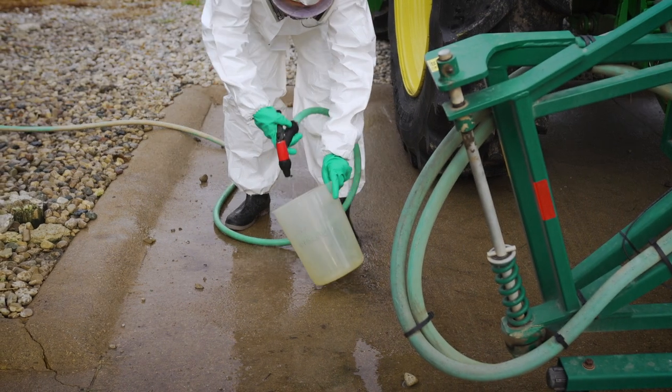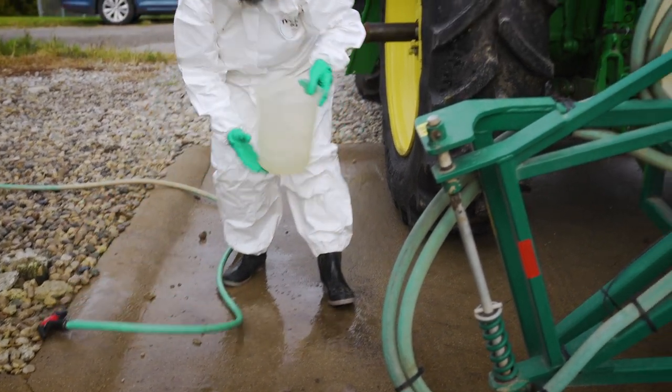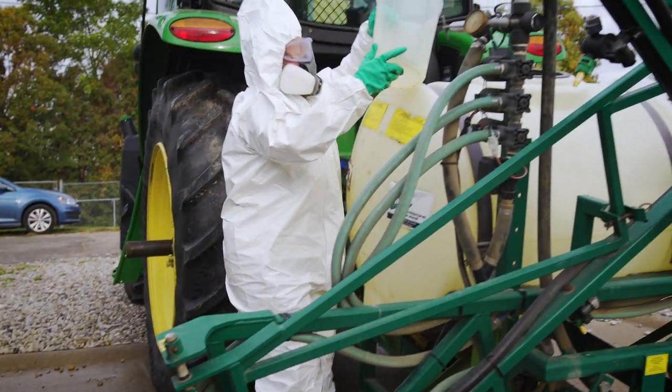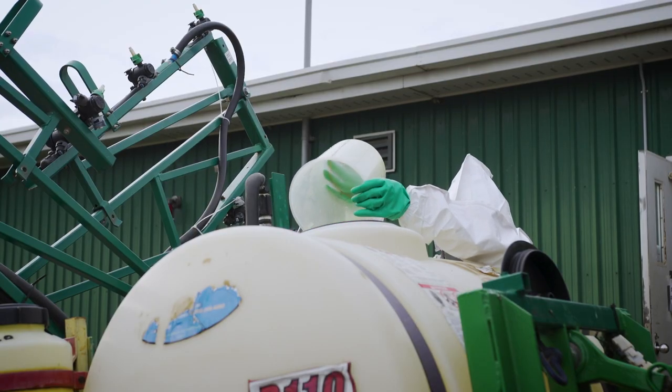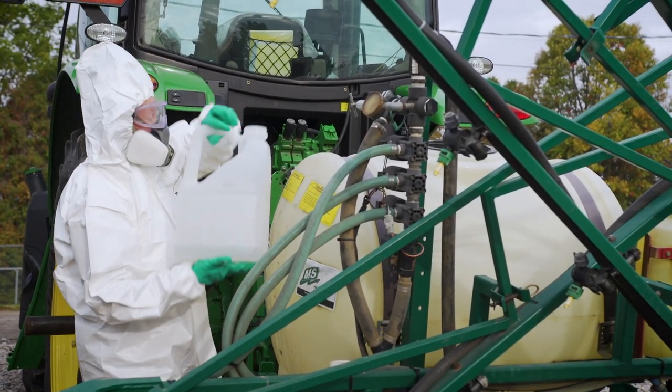Rinse the measuring containers with water three times and pour all the rinse water into the spray tank. When mixing pesticides, pour the pesticide carefully out of the container so there are no splashes or spills. Once the pesticide container is empty, triple rinse it right away.